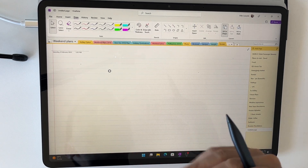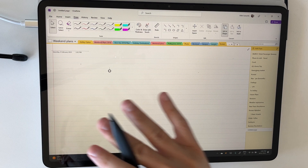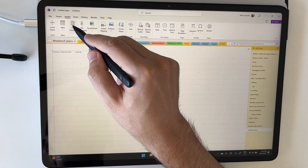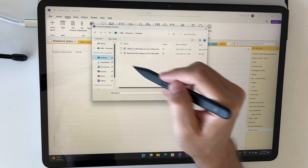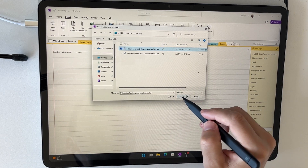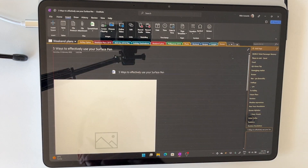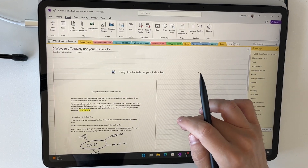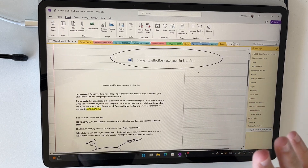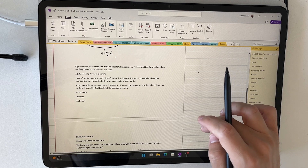OneNote is an awesome tool that does more than just replace your notebook — it enhances how you work with information. One thing I do quite a bit is drop documents in for review. To do this, go to the Insert tab and attach a file as a printout. I've got a script on my desktop called 'Five Ways to Effectively Use Surface Pen' — I'll insert it and it drops the Word document right in. It may take a moment depending on file size. Once inserted, you can see a link to the document at the top, and the full document content below.